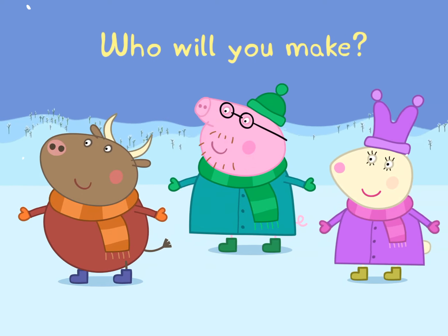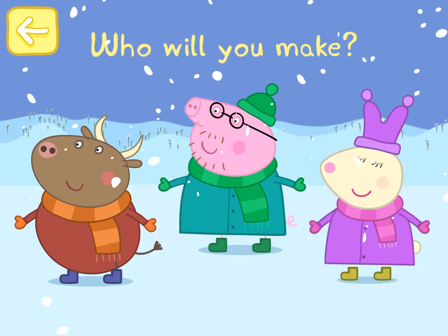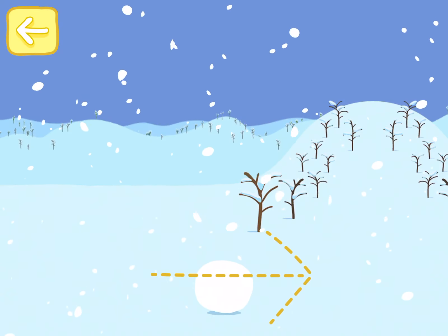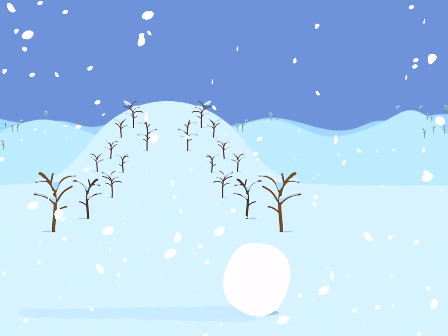Who will you make? Daddy Pig. Hello. First, let's make the body. Push the snowball along with your finger until you've made the shape. Great job!